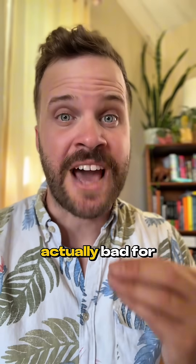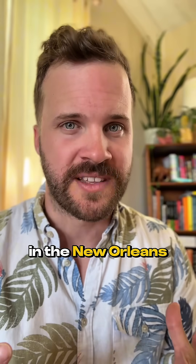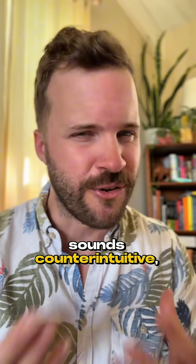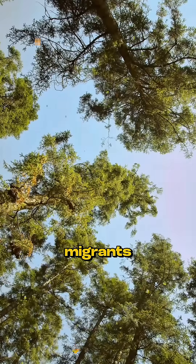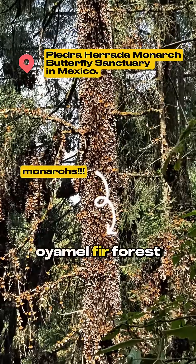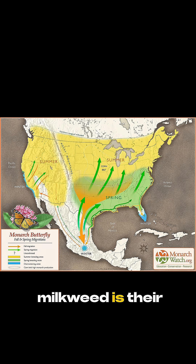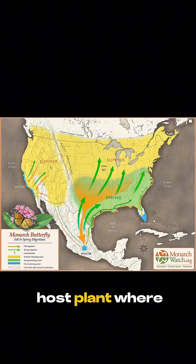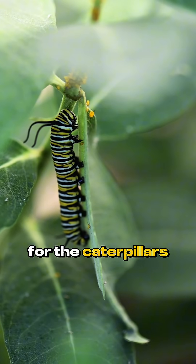Planting milkweed in my garden is actually bad for monarch butterflies, at least here in the New Orleans area where I live. Sounds counterintuitive, right? Monarchs are incredible migrants, journeying from Mexico's Oyamel Fir Forest all the way north over several generations. Milkweed is their lifeline — it's the only host plant where they lay eggs and their sole food source for the caterpillars.